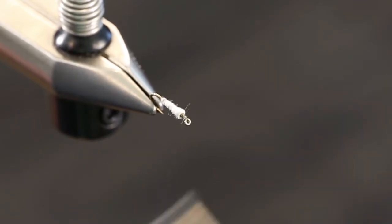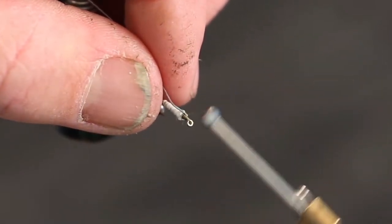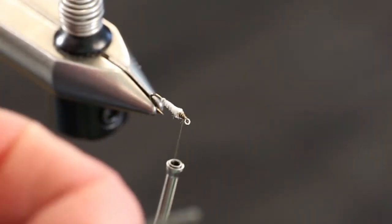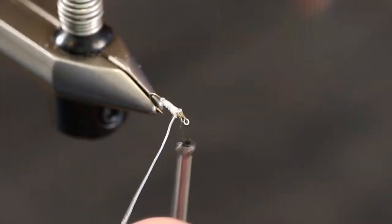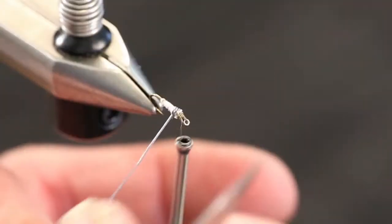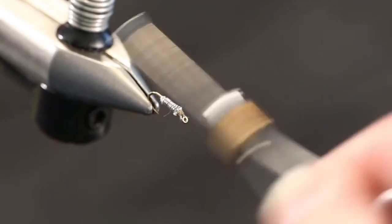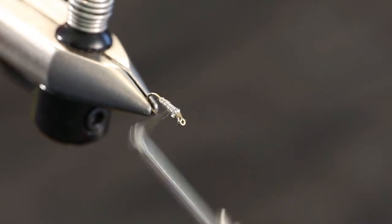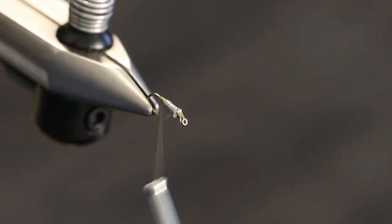Once you get your cotton tied in, we're going to take some 15-thousandths lead wire and tie that in just behind the eye. Now we're going to take that wire and wrap it around the cotton gently — you don't want to pull it tight into the cotton, you just want to gently wrap it around, going about halfway down the hook shank. Then we're going to wrap our olive thread through it and build up a little dam of thread to taper it back down to the hook shank.